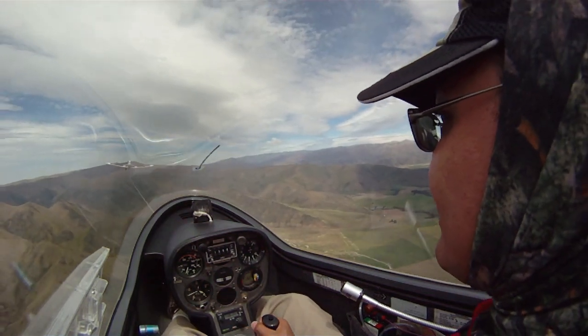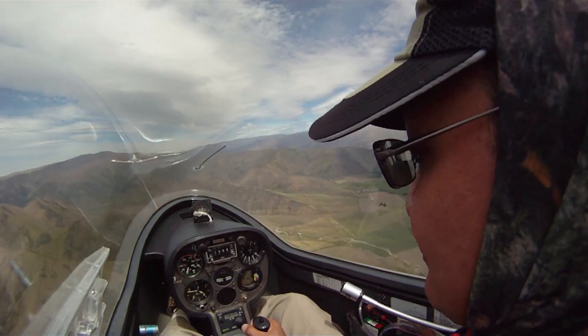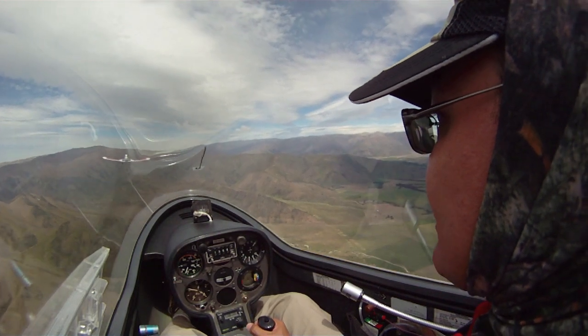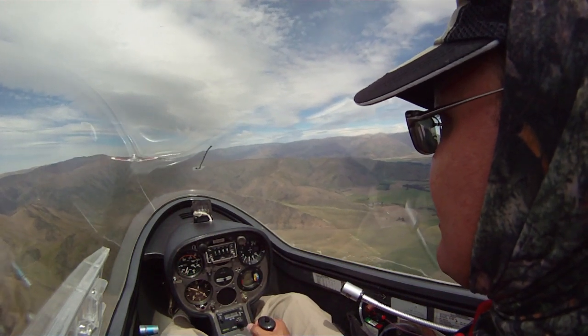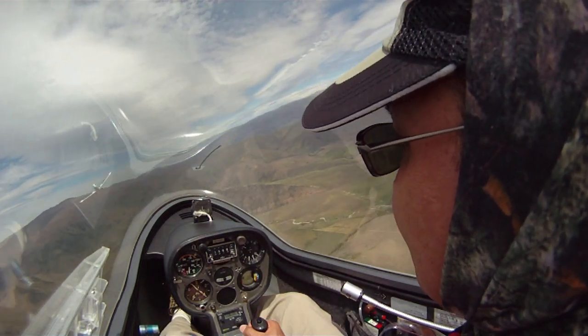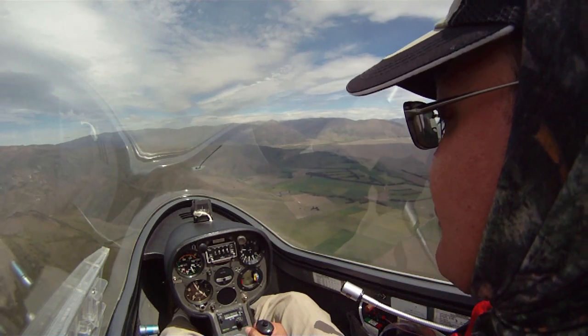Now follow me on the controls. Put your left hand on the release knob, the yellow one. I'm going to release about now, and we're turning right when we release. I'm going to watch the tow rope go, and then I'm going to turn to the right, and then I can straighten up, and you have control.